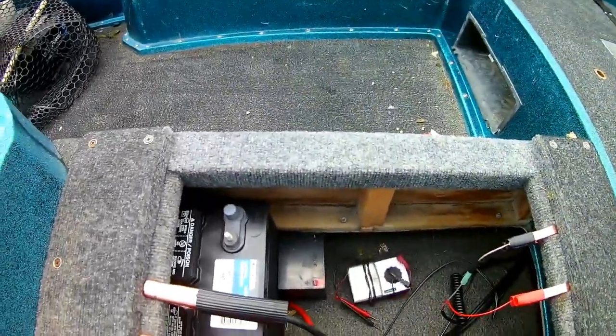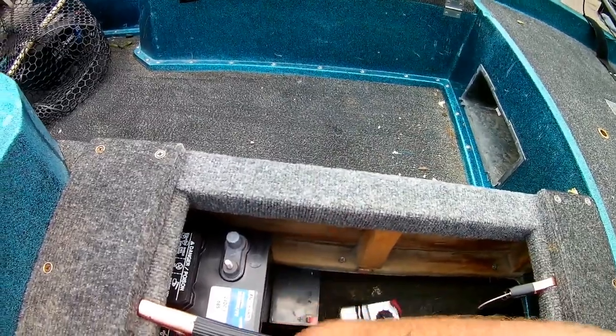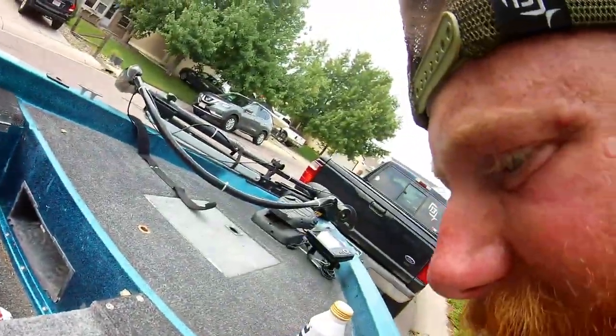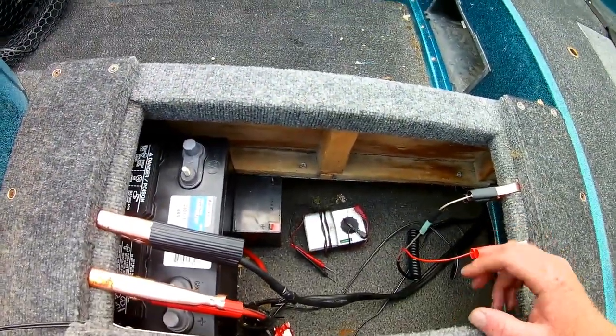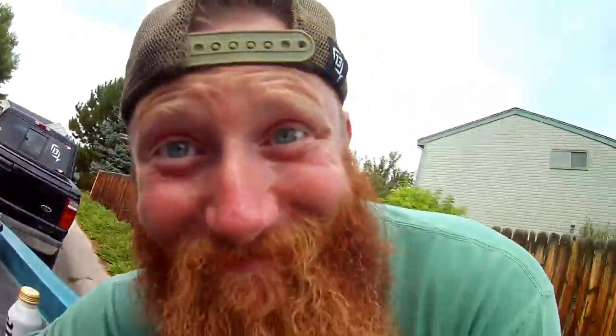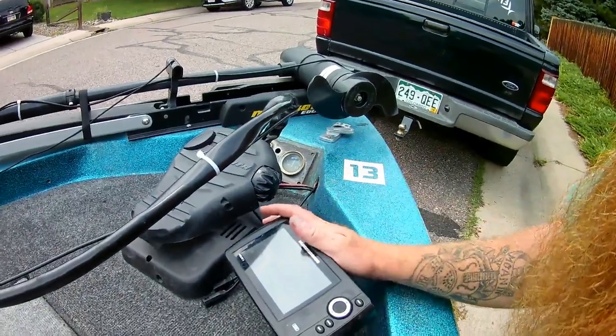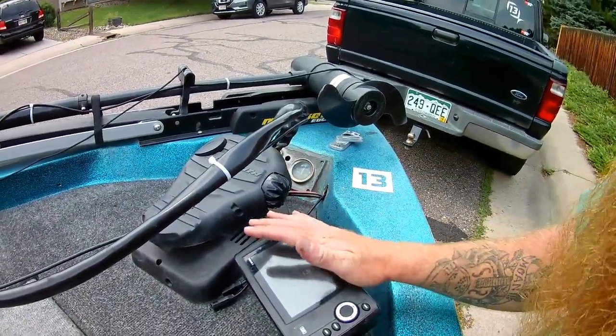This is the tackle storage compartment, but now it's pretty much just battery storage. There's some condensation up in there. Tackle storage is pretty much just right there. That's the one thing with this smaller boat — it does not have great storage — but you make do with what you have. Got the front fish finder battery and trolling motor battery in here.